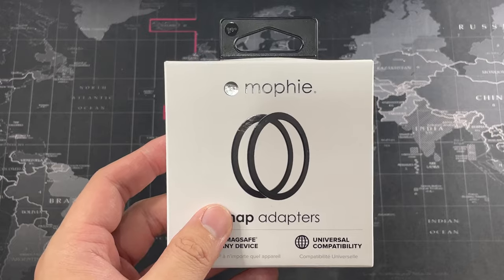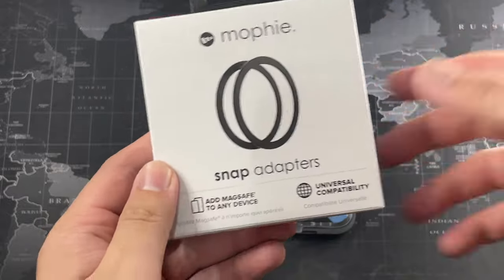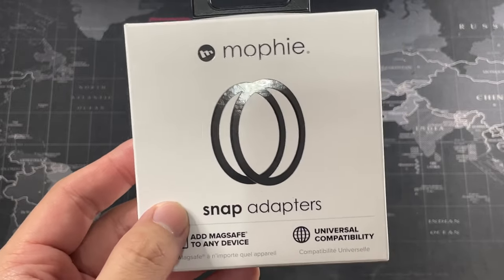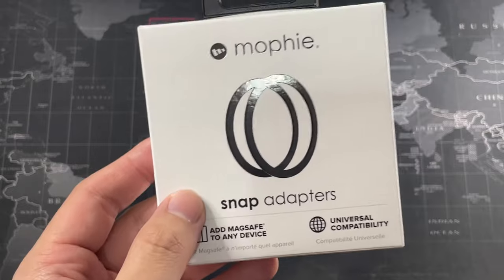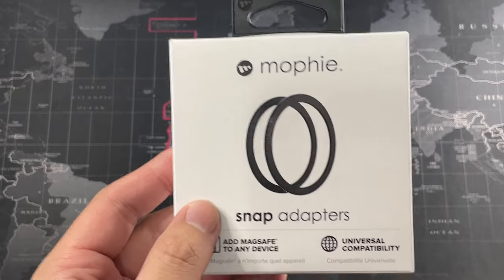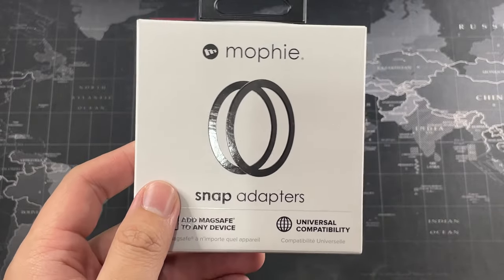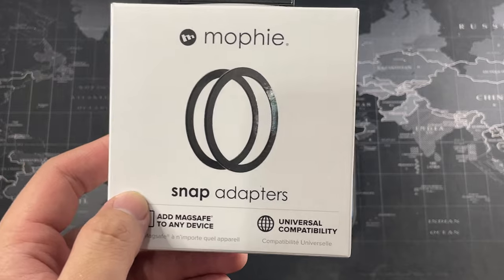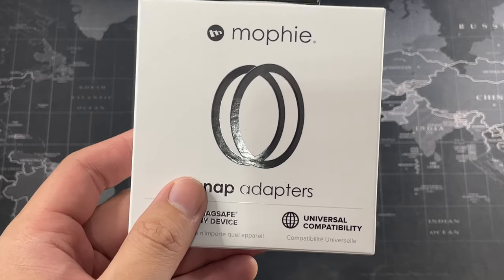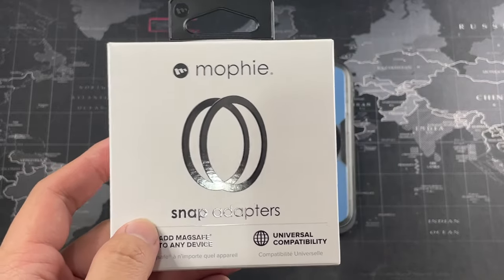The box says 'Snap Adapters add MagSafe to any device,' which means you can add it to your Samsung or Xiaomi device — as long as they are wireless charging compatible, you can use MagSafe accessories with those devices too. It's also created to work with Mophie's own Snap accessories like their wireless charging stand, but I use all MagSafe stuff — the MagSafe Duo charger and the Pitaka MagEasy car charger pro — and those work absolutely perfectly.